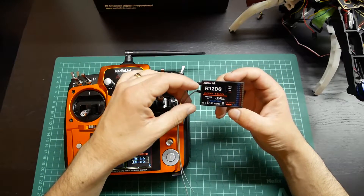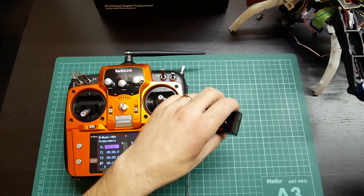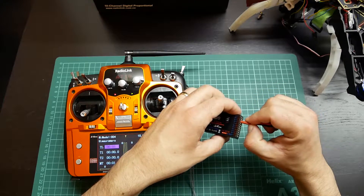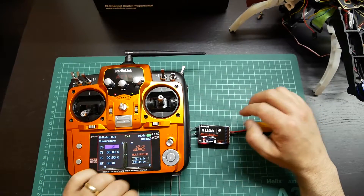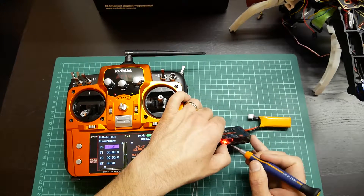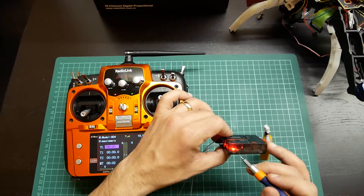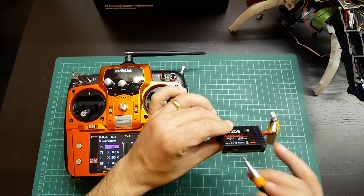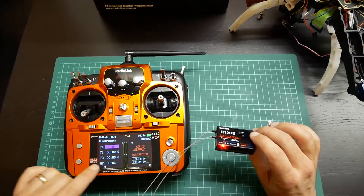The binding of the receiver with the radio is very simple because you only have to plug a battery on channel 3. I have it already bound with the receiver, but the procedure is easy. You have a bind button over here that you have to do a long press until this light starts to blink. It starts to blink 8 times and then it is bound.